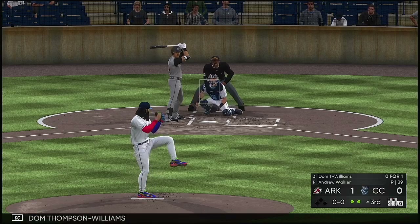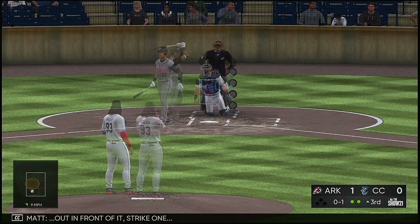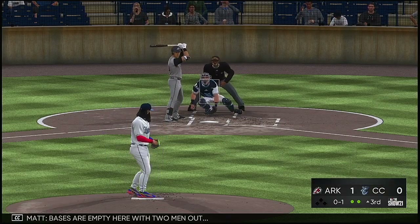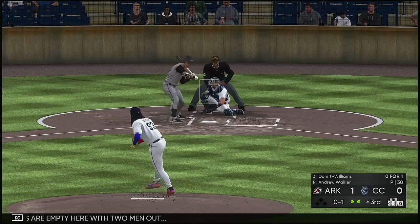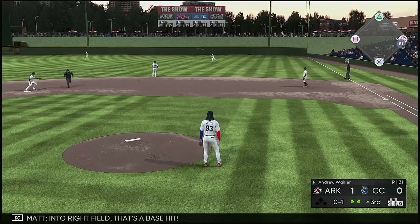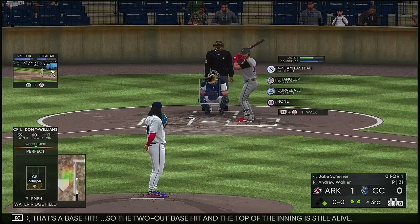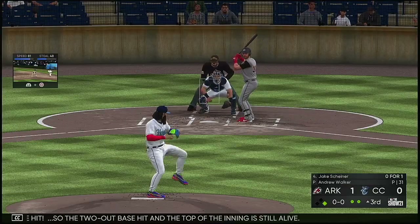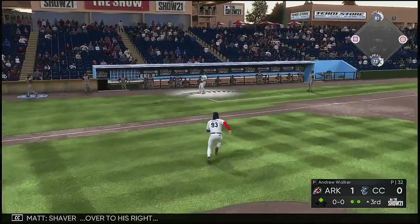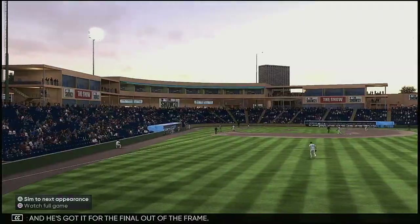Into the box is Dom Thompson Williams. 0-1 in the early going — out in front of it, strike one. Bases are empty with two men out. Hit to right field, that's a base hit. So the two-out base hit and the top of the inning is still alive. Jake Scheiner is next — popped him up, Shaver over to his right, and he's got it for the final out of the frame.